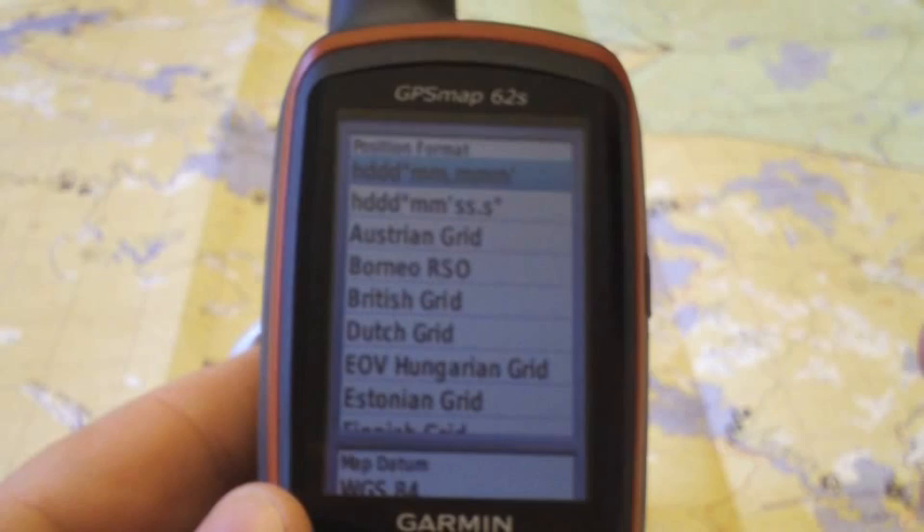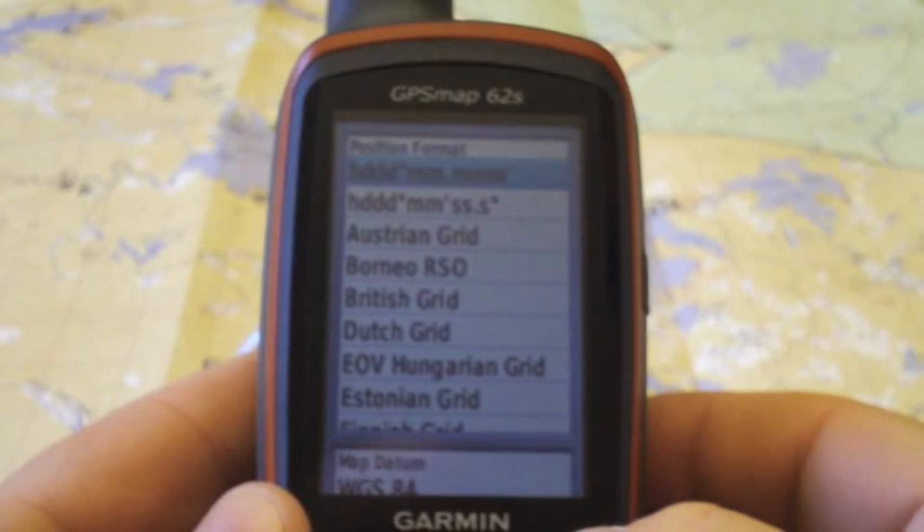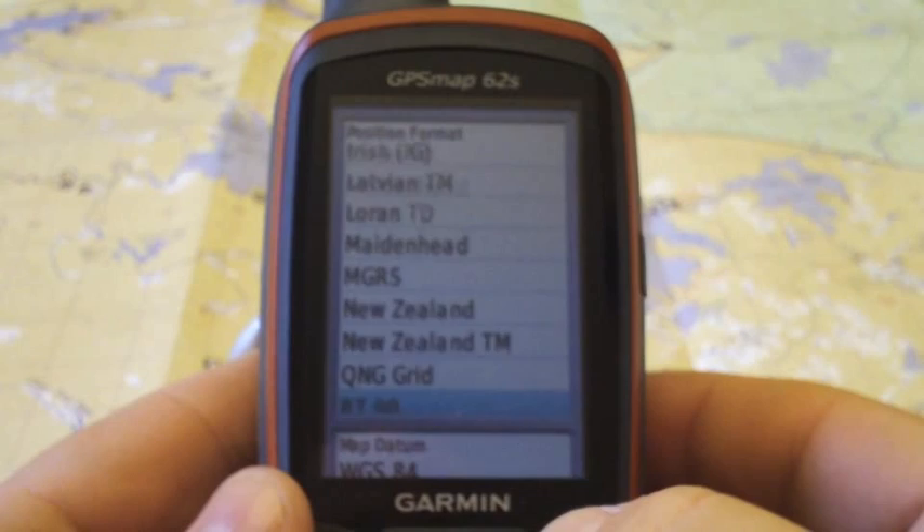It's just like when you see a phone number — sometimes you get brackets, dashes, or dots. There are different ways to write a phone number, but it's the same number. Same thing with position format. So we scroll down using the page button to find the UTM grid and select it.